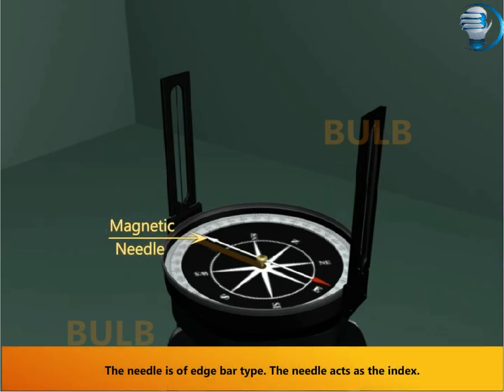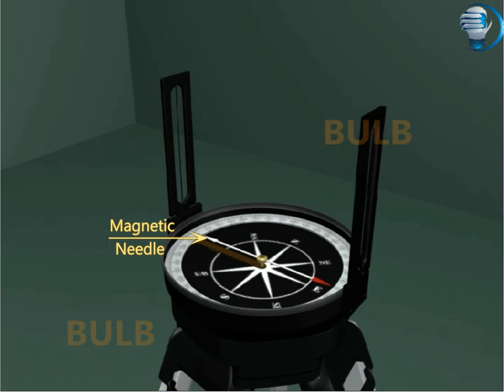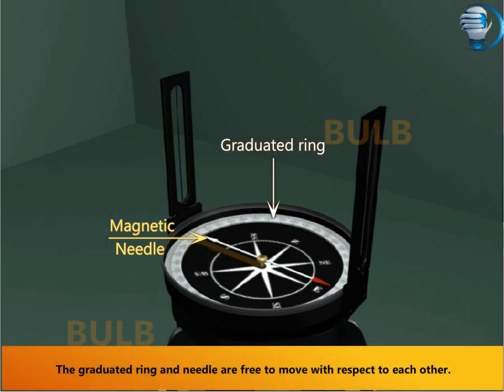The needle is of edge bar type. The needle acts as the index. The graduated ring and needle are free to move with respect to each other.